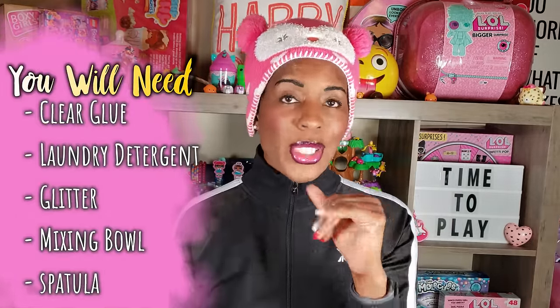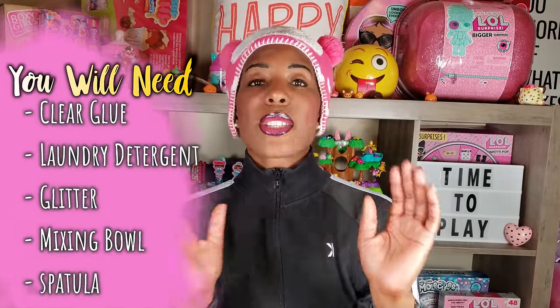Hi Bright Play pals, thank you so much for clicking on this video, and if you're new to our channel go ahead and click that red subscribe button and ring that notification bell so you get updates anytime we upload new videos. Today we're doing something new — it's a DIY slime project!